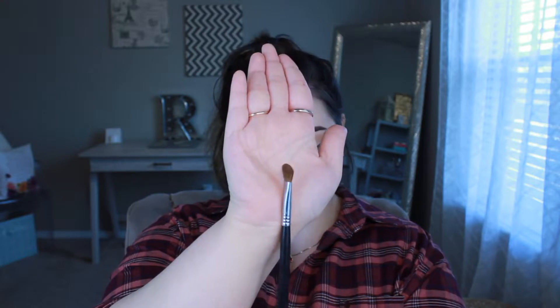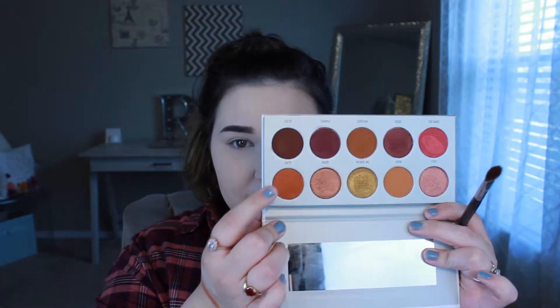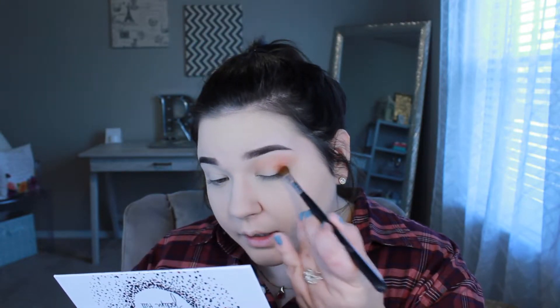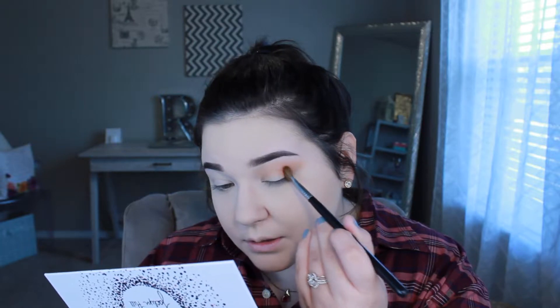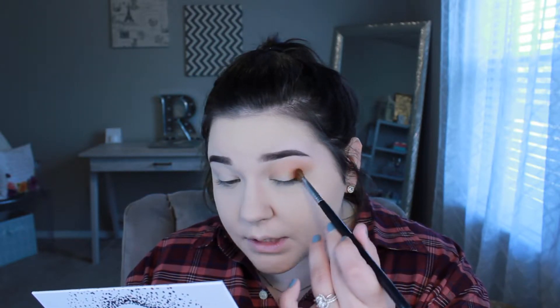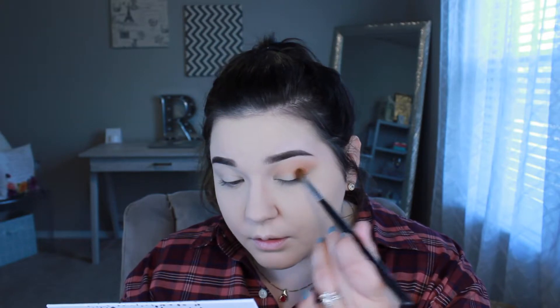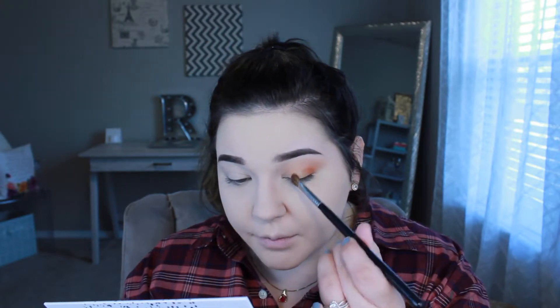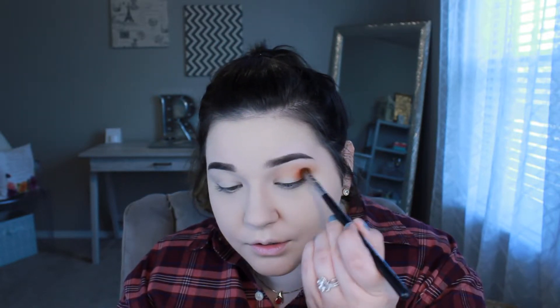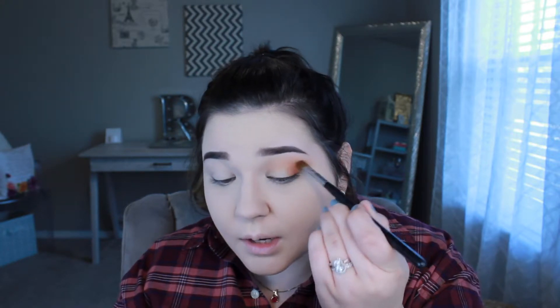With a little more tapered brush — it has a bit of an angle and isn't as fluffy — I'm taking 'Alert' and bringing it lower, starting on the outer corner, so most of the pigment is out there. I'm patting that in and it should stop at about the middle of the eye, then blending it up with circular and windshield wiper motions.